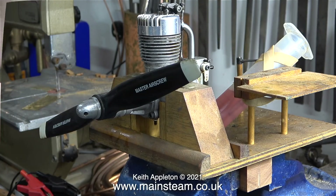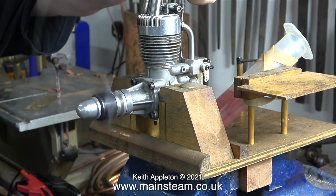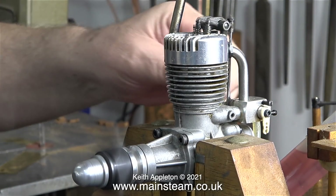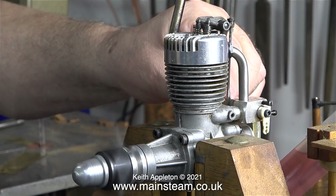And one more time. This time I'm removing the glow clip, so the only thing that's making the glow plug glow is the repeated firing of the mixture in the cylinder. This is a bit of a surprise to me, because the valve setting on the engine is anything but the right setting.